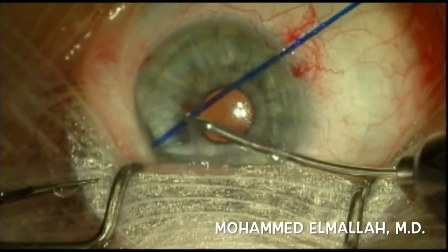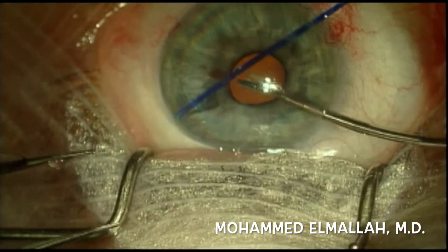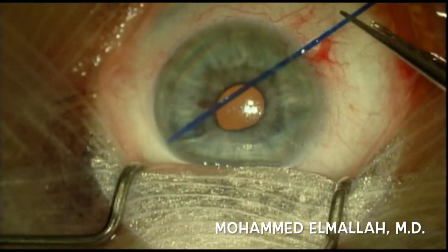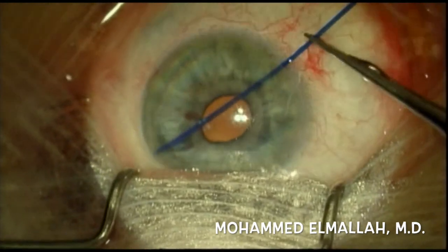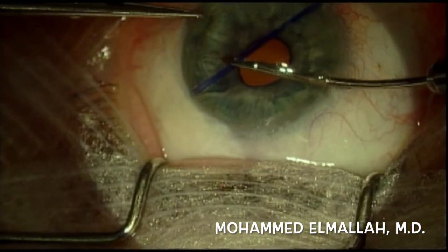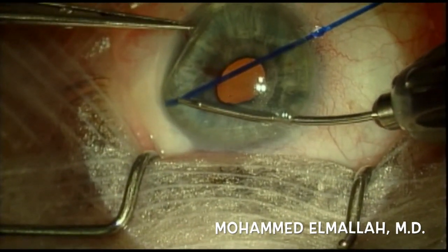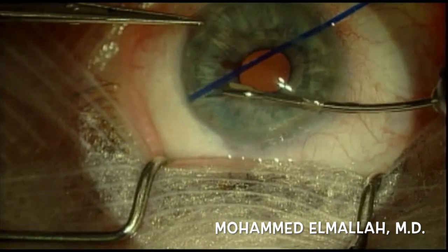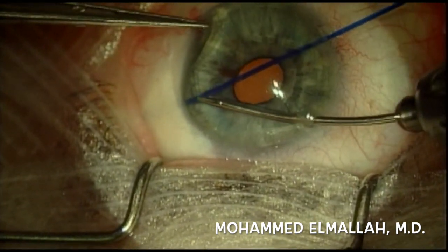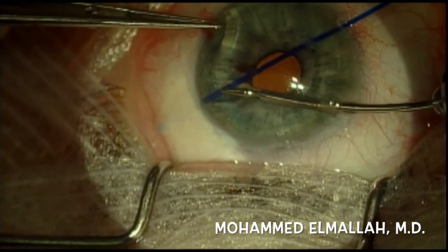A piece of 2-0 prolene suture was trimmed with a bevel and introduced through the paracentesis across from the tube. MST micrograspers were used to facilitate placement of the 2-0 prolene suture into the tube, and then the suture was slowly worked up the tube using .12 forceps as counter-traction.